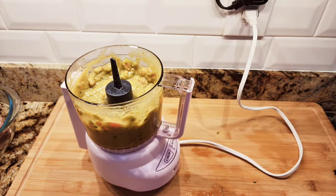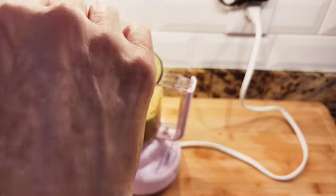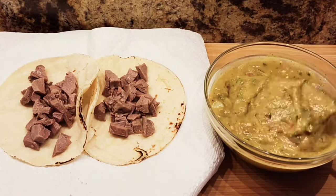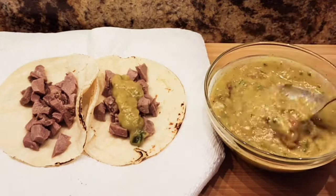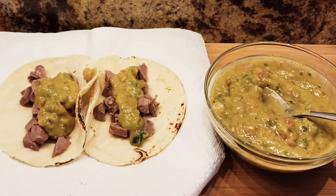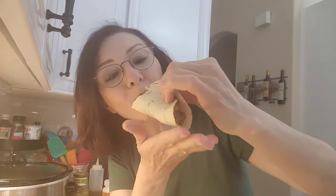A couple of corn tortillas and chopped lengua and my nice green salsa — this was very tasty. These are lengua tacos with a green avocado sauce — that's my second recipe. Yummy, that was good.